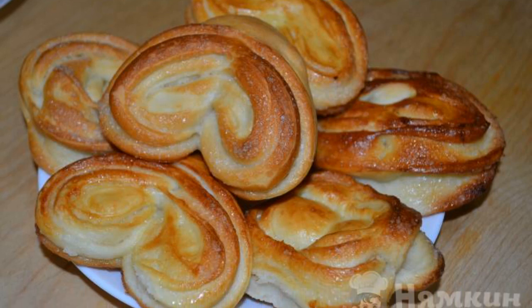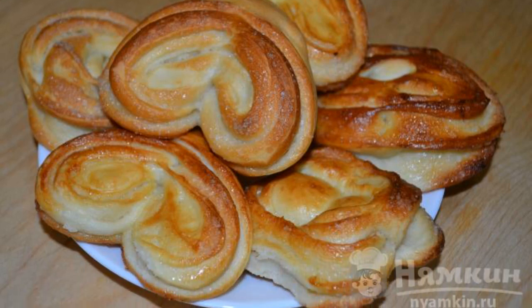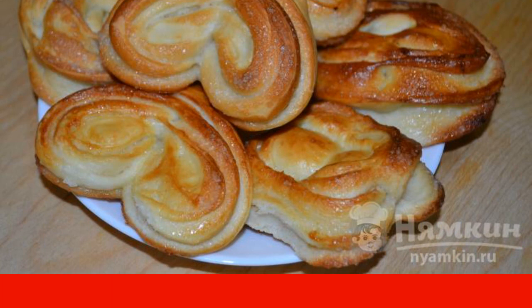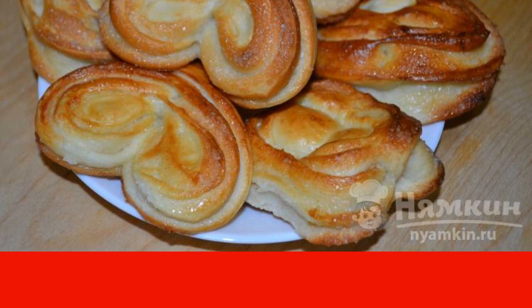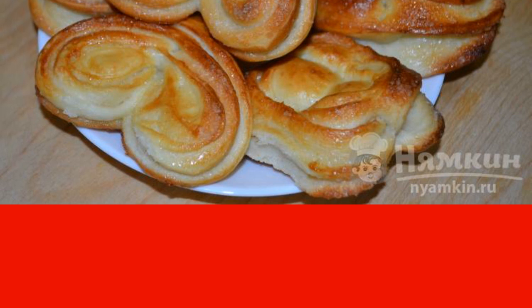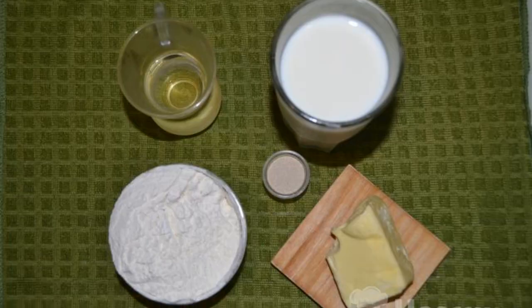Buns made from yeast dough on milk turn out to be lush, very tender and tasteless. The recipe for this yeast dough is very advantageous, it is a pleasure to work with it. You can form buns as you like — prepare the products.